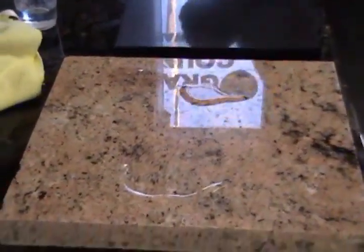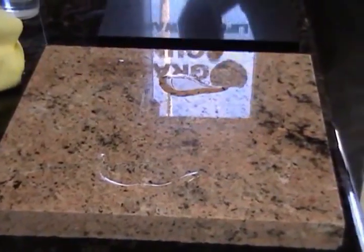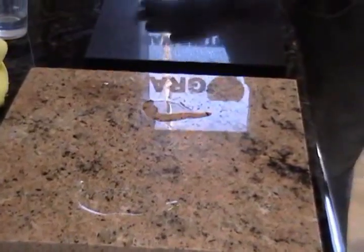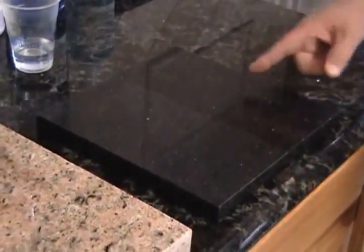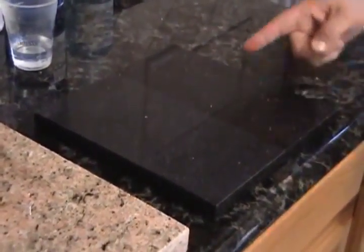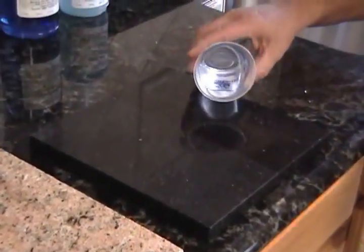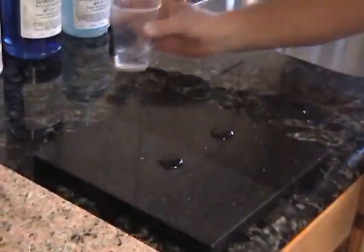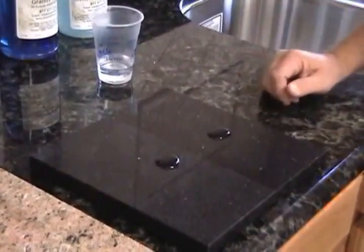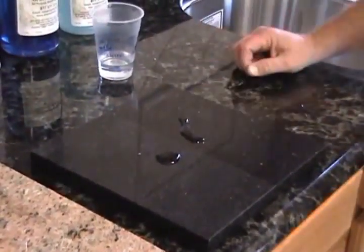The other thing that Granite Shield can do is work on quartz products. Have you heard of Silestone and Caesarstone? These are artificial granites, and this is natural Caesarstone — this is the color it comes. With the Granite Shield process, it actually enhances it, shines it up, puts a mirror finish on it, and improves its repellency. As you can see here, it just rolls off the stone.